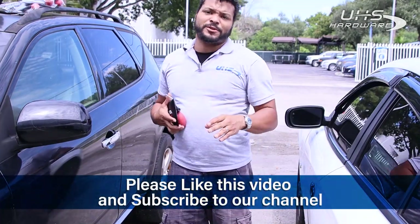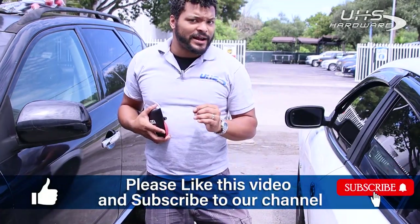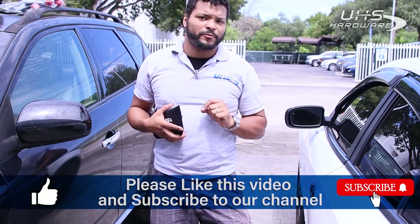Make sure you like and subscribe, as well as click the bell icon to make sure that you're notified of every new video that we put out. And once again, I'm Louie. Thank you for coming by and checking out the video. We'll catch you next time.